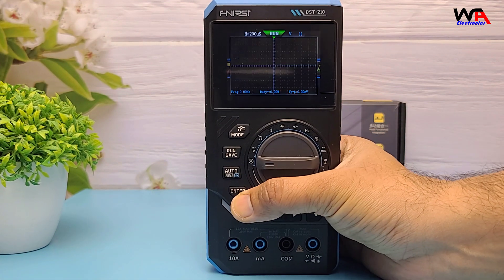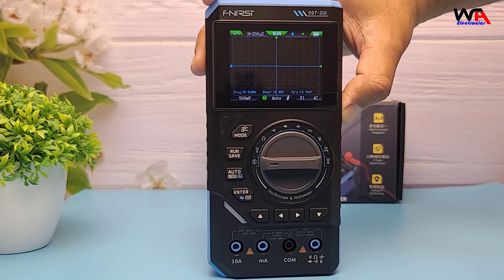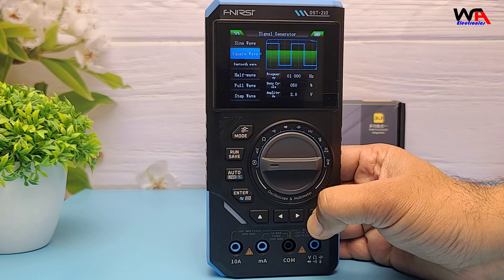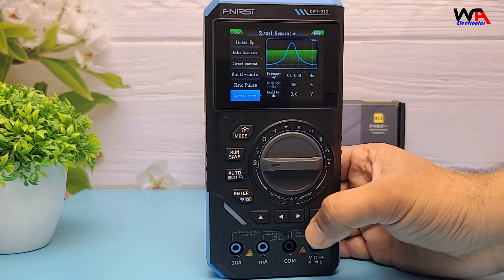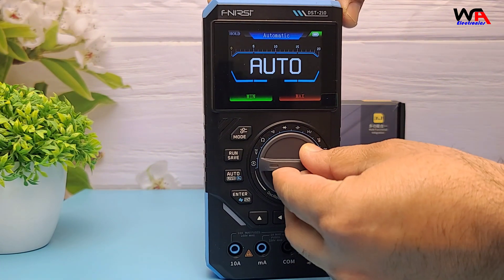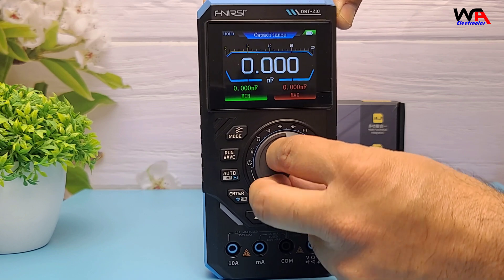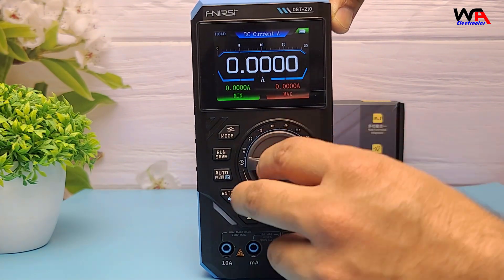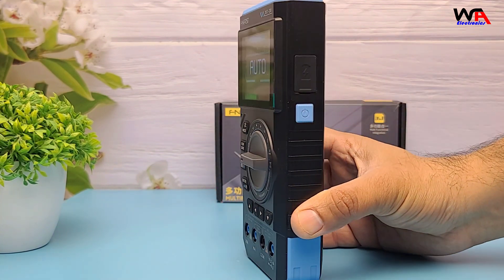Taking a quick look at the specs: 10 MHz bandwidth oscilloscope, 48 MHz samples per second sampling rate, signal generator up to 50 kHz supporting 13 waveform outputs. Multimeter features include AC-DC voltage, AC-DC current, resistance, continuity, diode, capacitance, and live wire detection. Powered by a 3000 mAh rechargeable battery.